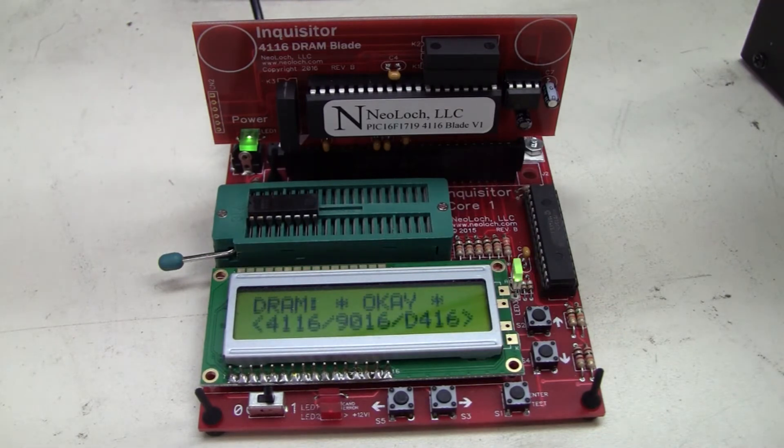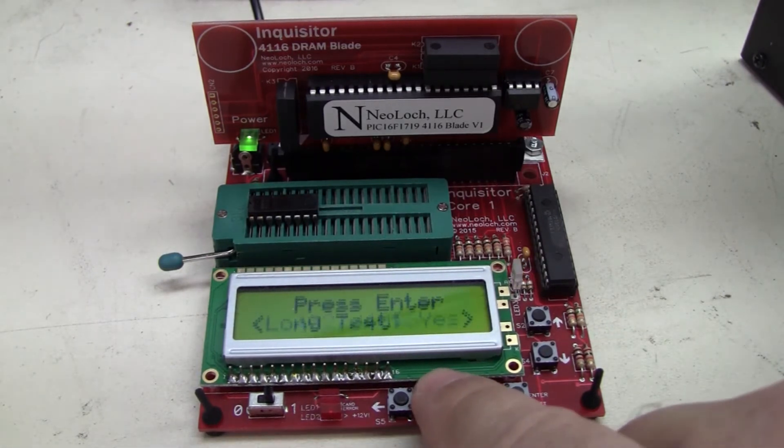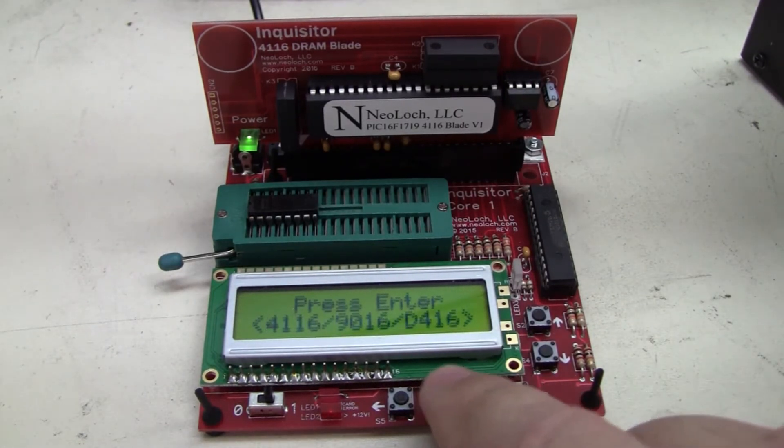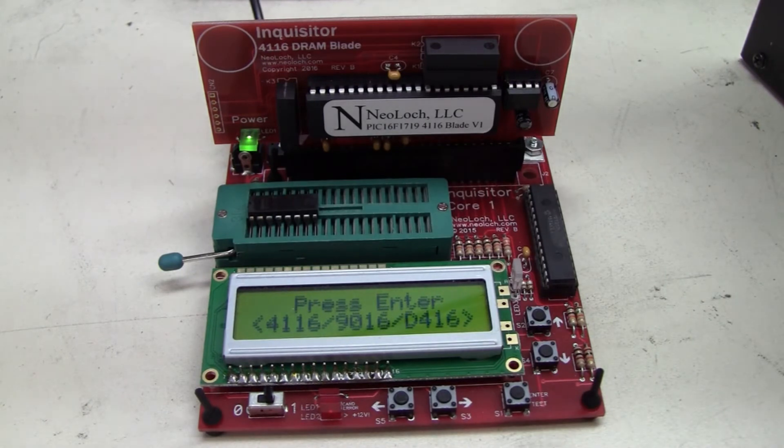And there we go — DRAM is okay. Now if we keep going over, we can go over here and tell it to do a long test or a short test, and what's our LED going to indicate for us. So they give you a few options there as well.